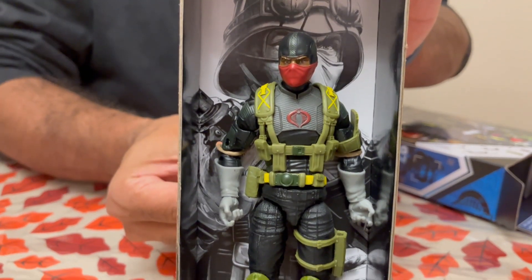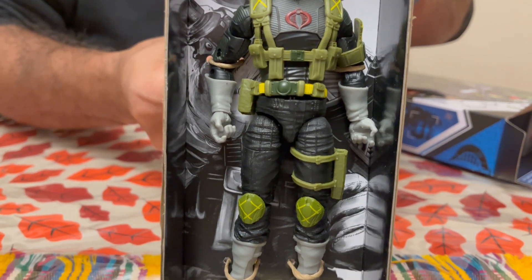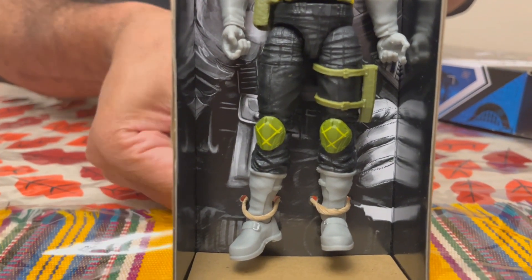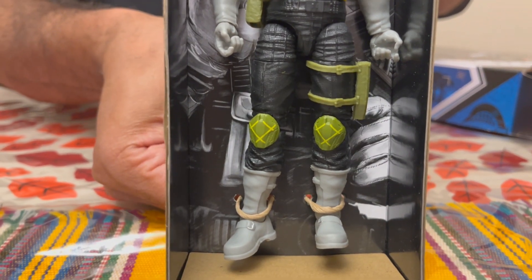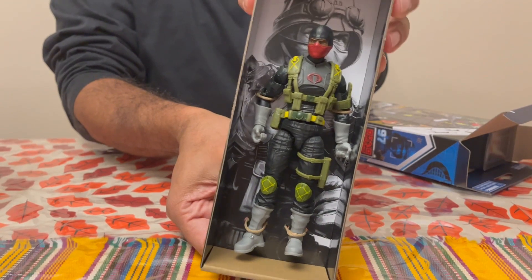It looks very nice, and from what I can tell it looks like we've got a dark-skinned head. I heard that we actually get two heads, so that's it — you got a troop build, guys. Let's open them up and pull them out.